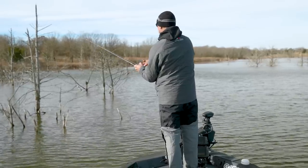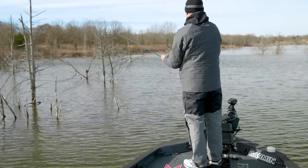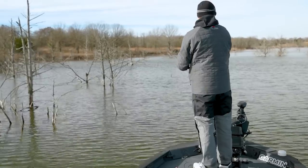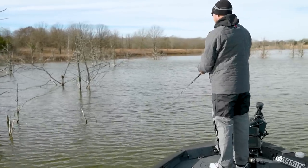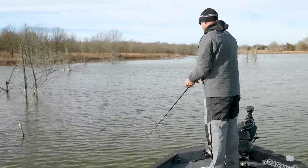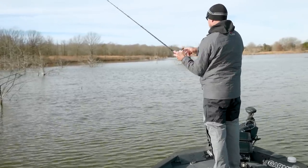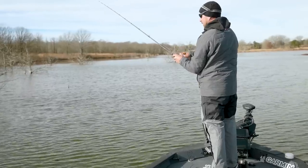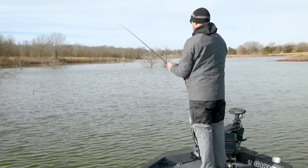I might be fishing the visible cover, but I'm always using LiveScope and looking for that one tree that's out in the middle by itself. There's just something about isolated structure when it comes to bass — it being isolated makes it special. A lot of the really big fish want to own a piece of structure, and it's hard for them to do that in thick cover. They'd rather get out on something that's isolated.